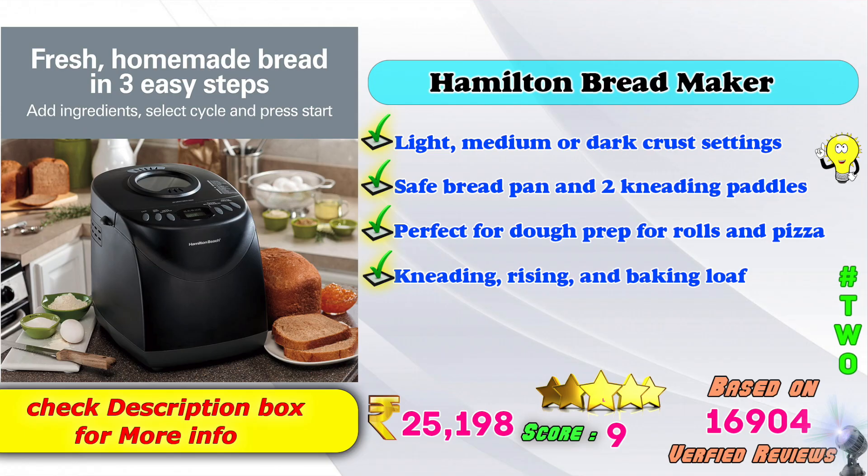2nd place: Hamilton Bread Maker. Light, medium, and dark crust model. Safe bread pan and 2 kneading paddles. Perfect for dough preparation for rolls and pizzas. Kneading, rising, and baking loaf. Amazon product price: 25,198 rupees. Score rating: 9, based on 16,904 verified ratings.